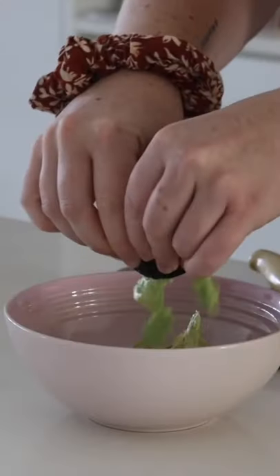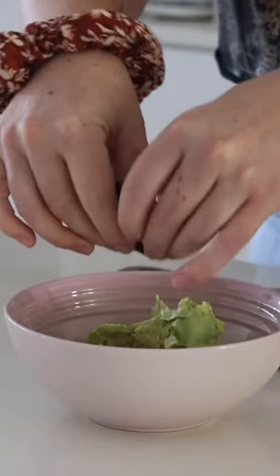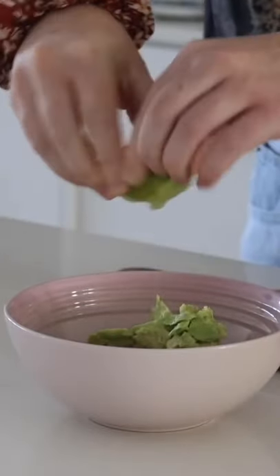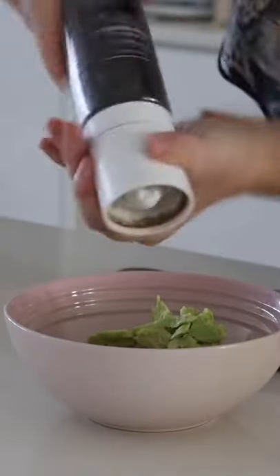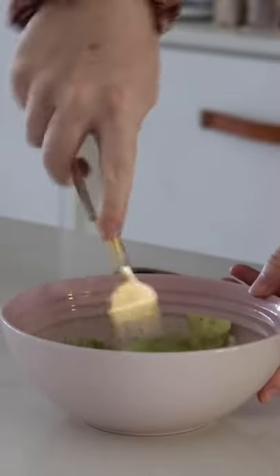I made myself some smashed avocado by first putting some avocado into a bowl, then adding in some lime juice, salt, and pepper, and mashing it all together. And now I have a very important question: